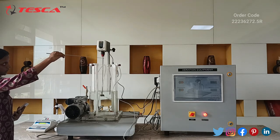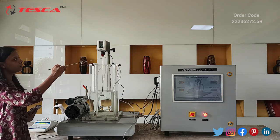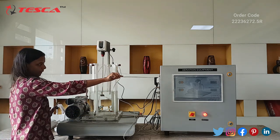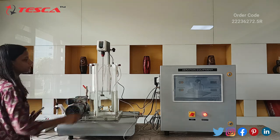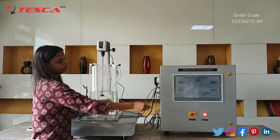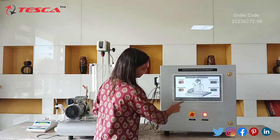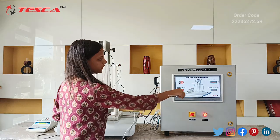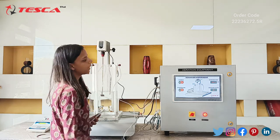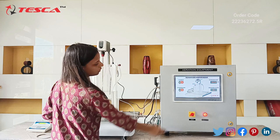This tank also has a stirrer, and a control unit with which we can measure the RPM and timer of the stirrer. We also have these connectors — this one is for the air pump, this is for the DO meter, this is for the control unit of the stirrer motor, this is for air flow, and this is for temperature. This is our control unit of the aeration equipment — you can see the main switch, the LED indicator, and the screen.